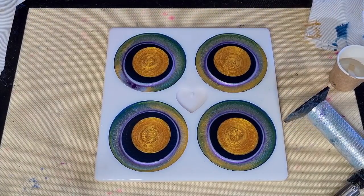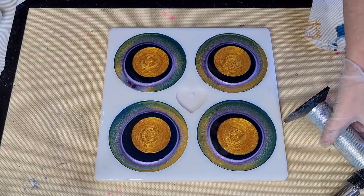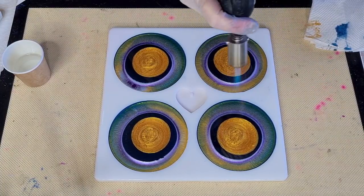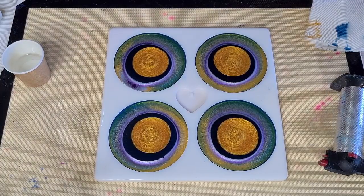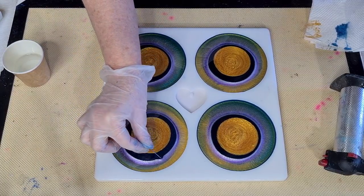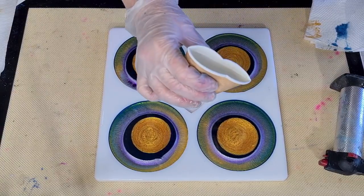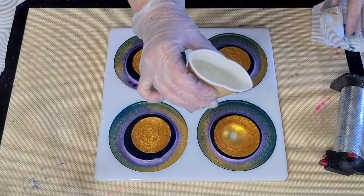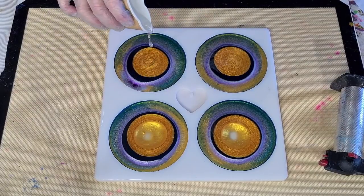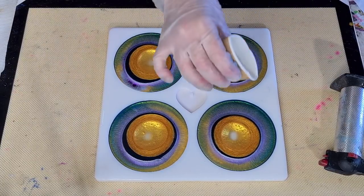All right, now the last thing we're going to do is just use up our little bit of clear that we've got. Okay, here we go. Let me make sure I've got enough room. You've got to be careful you don't overfill these. Make sure that you know how much resin your moulds can take because you don't want to get to this stage and then go, oh, I don't have any room left for my clear - that would be awful. So just make sure that you've got enough. All right, here we go. Last step with a bit of clear from up high. Make sure I've got enough to go around. It's only two-thirds full, these little cups. So don't put all of it in the first one - you won't have any left for the others.